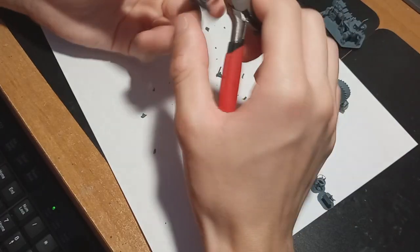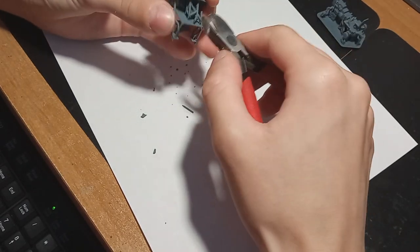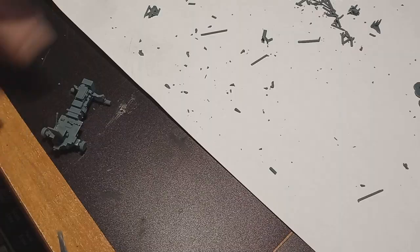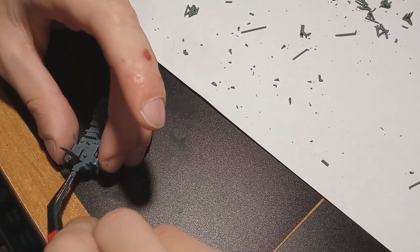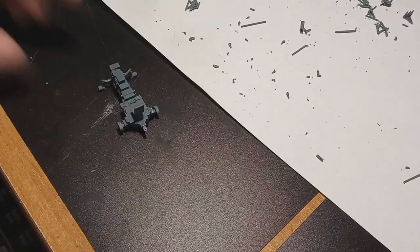As with any other model, we start by getting the parts off of their sprues — it's the same regardless if it's a resin model or a plastic model. But here you have to be very careful because resin is very brittle and has a tendency to crack. Then I glue the parts together with super glue to create tiny little sub-assemblies that I will then use for painting.